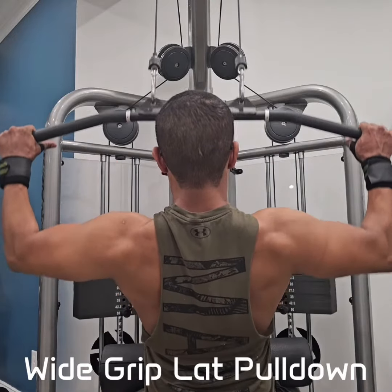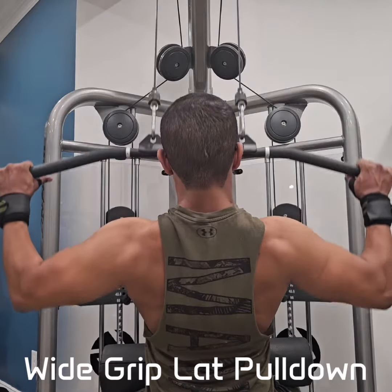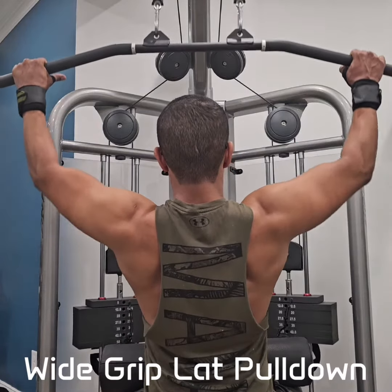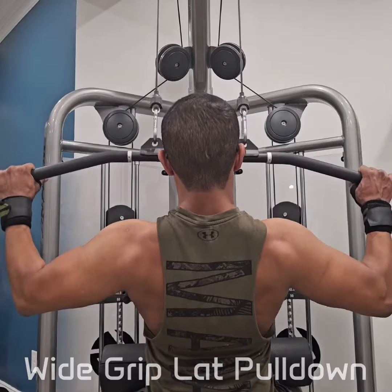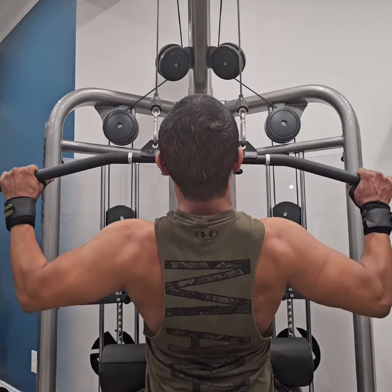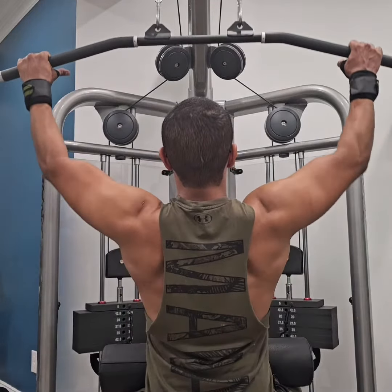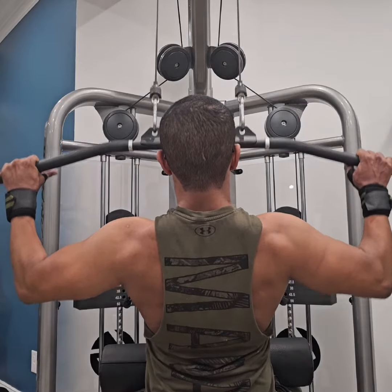The Cable Machine Wide Grip Lat Pulldown is an excellent exercise for targeting the latissimus dorsi muscle. The resistance comes from the machine itself. To set up this exercise, use a wide grip cable attachment. Grip the bar with both hands outside of shoulder width using a pronated overhand grip. Have a seat and slide your thighs underneath the thigh pad to anchor yourself.